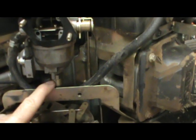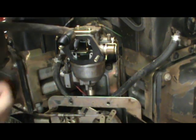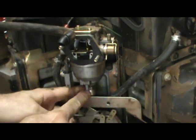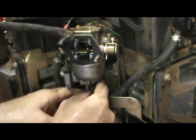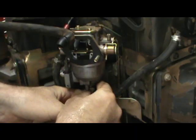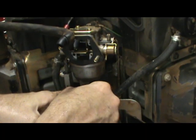In this video, I'm going to take this off and show it to you and show you how it works and what to look for on your engine. First thing you want to do is disconnect the solenoid wire — it's usually one wire. This particular solenoid is 19 millimeters. Take a wrench, loosen it up, and unscrew it.